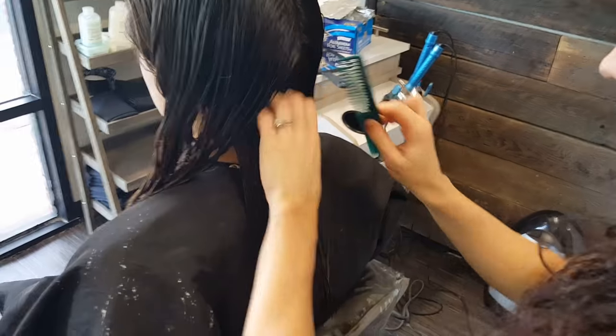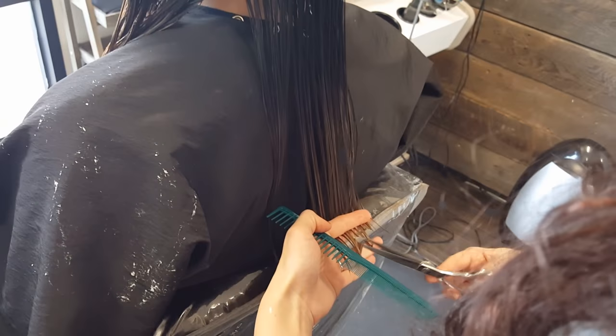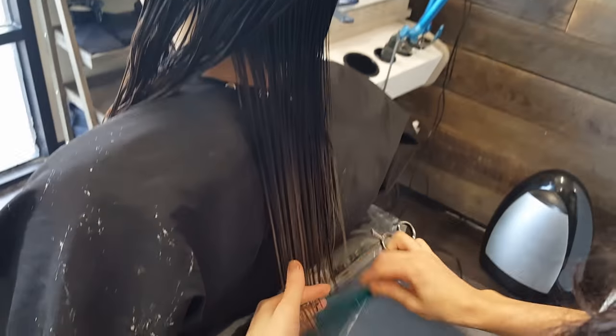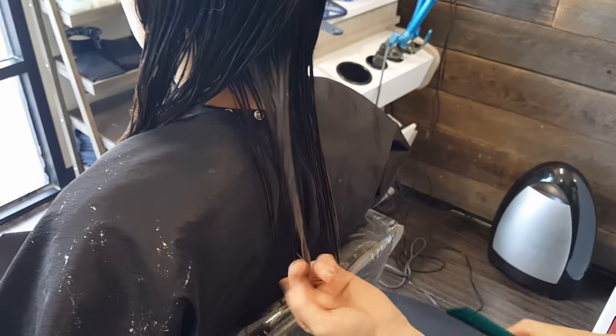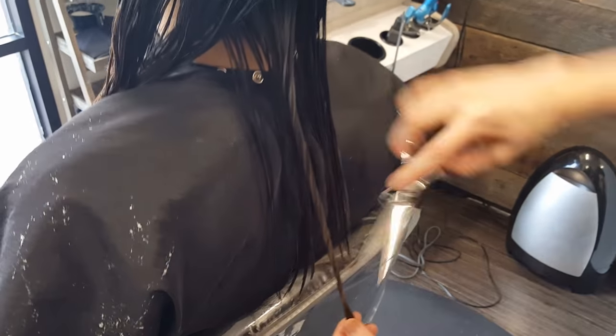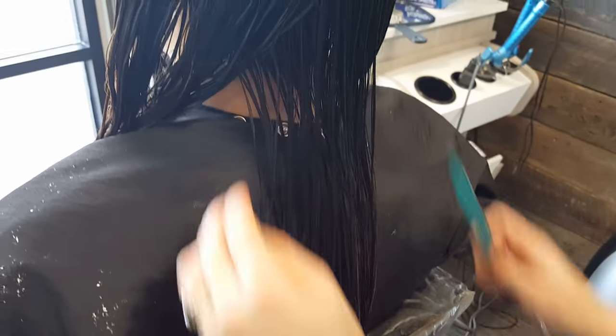Now I'm going to be doing a soft textured lived-in haircut on Julie. I'm bringing the first section down and I point cut the ends. Once I point cut the ends then I will take small sections, twist them, and then slide cut the ends. And that way it gives it a nice little razored textured feel but it's a lot less damaging on the hair.